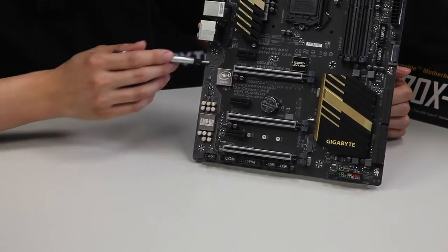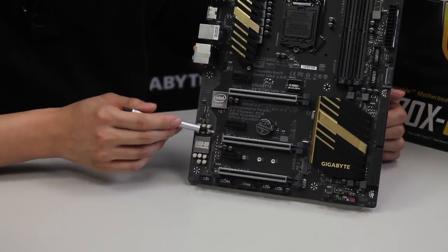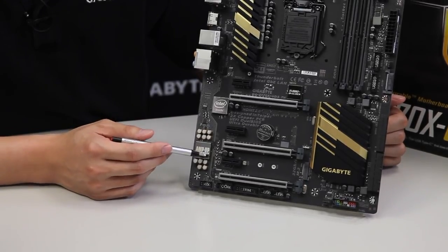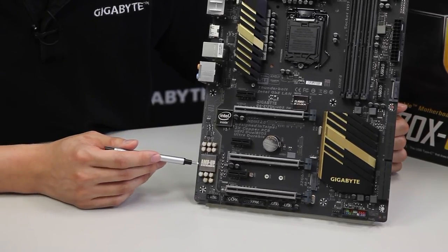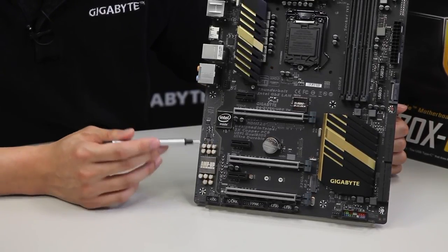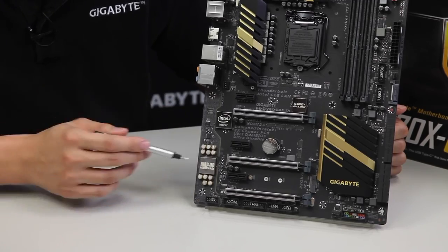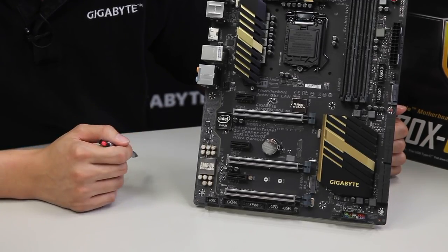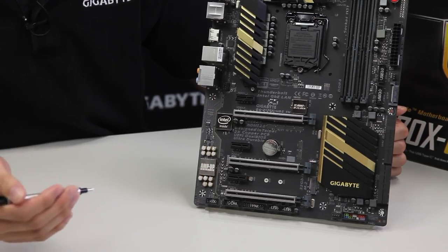Moving down to the audio section, you can see we have this yellow trace path. This noise guard prevents any interference from the digital side of the board to the analog side of the board. This comes exclusive with Gigabyte's AmpUp Audio technology. This area lights up and we're using special Muse capacitors to give better audio characteristics for users that prefer that.